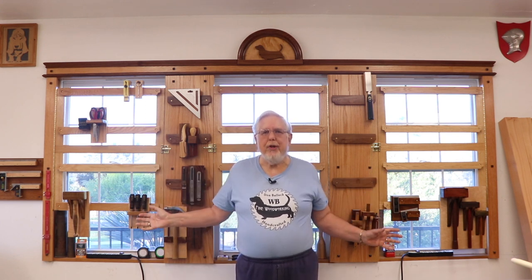Hi there and welcome to WB Fine Woodworking. I'm Don. As you can see, all three racks are now hung in the windows behind me. I'm very excited about this project and how I can hang up my tools so they're handy to use here in the shop.